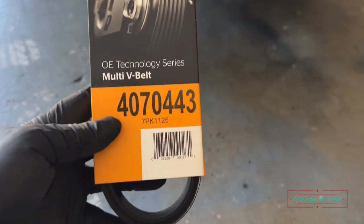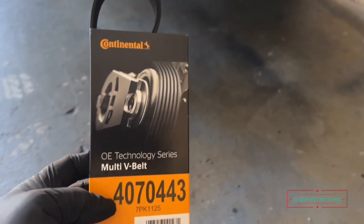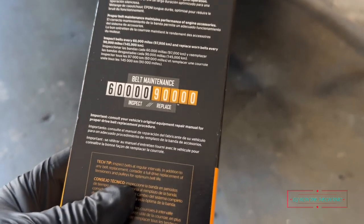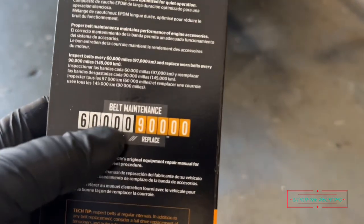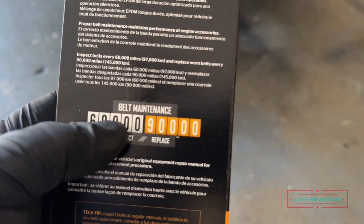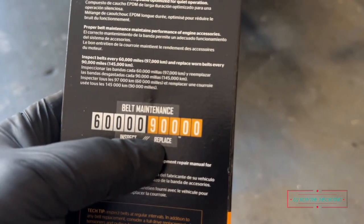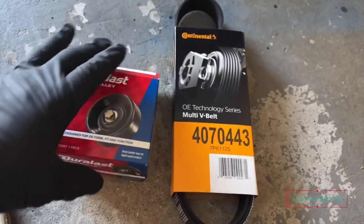I also had to get one of these serpentine belts. I told the AutoZone guy my car had the AC compressor, so he helped me find the right one. He also mentioned that Continental makes some pretty good belts. I think I got a warranty with this one too. The belt says best to do maintenance at 60,000 miles — and here I am at 90,000-plus. So those are the two components we're about to change out.